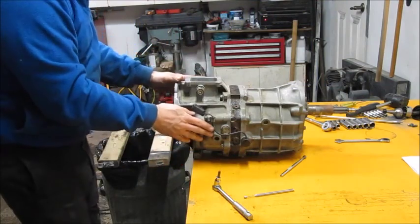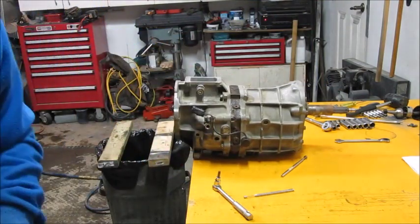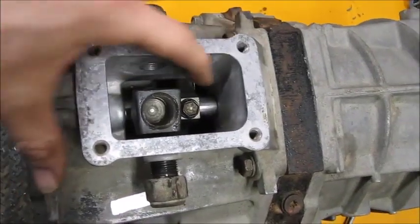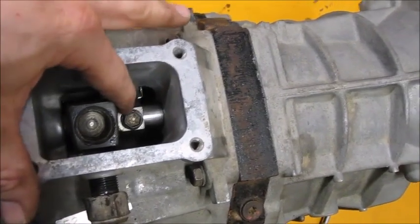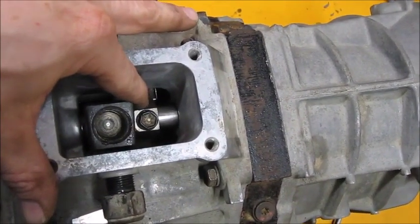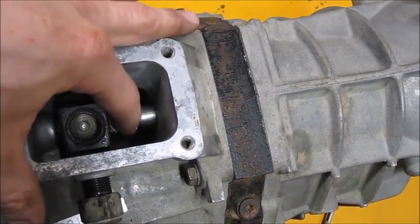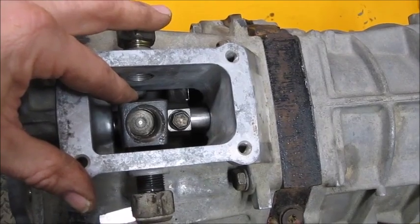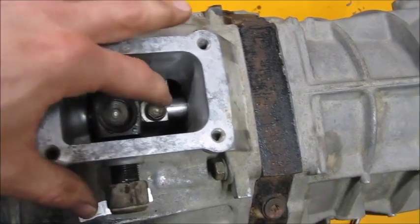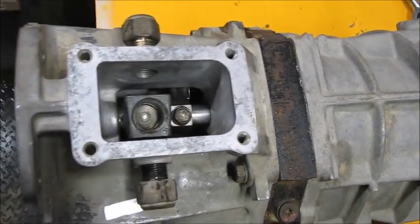The next step is to focus on a bolt right here — it's a 12mm. A lot of assembly diagrams mention some type of locking plate right underneath it, but this one doesn't have it, so I don't need to worry about it. I'll take that out and continue from there.